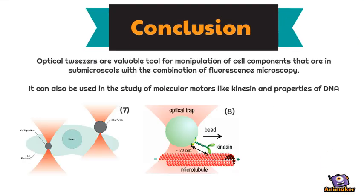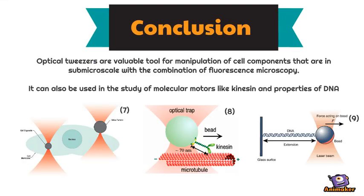In conclusion, optical tweezers are valuable tools for manipulation of cell components that are in sub-microscale, with the combination of fluorescence microscopy. They can also be used in the study of molecular motors like kinesin and the properties of DNA.